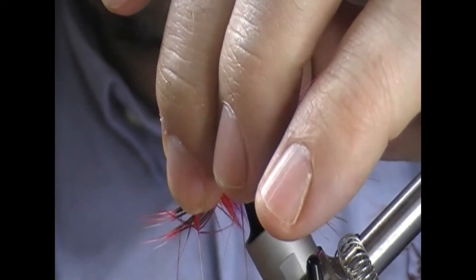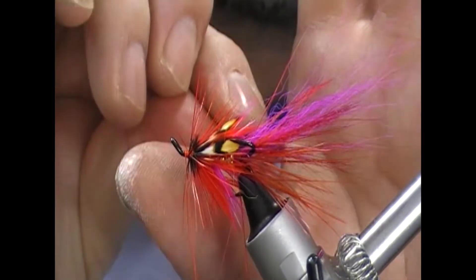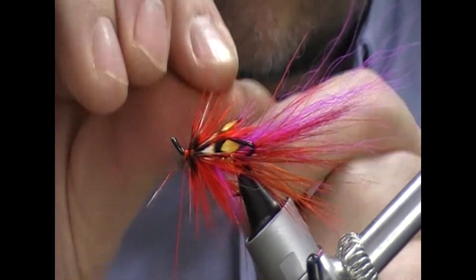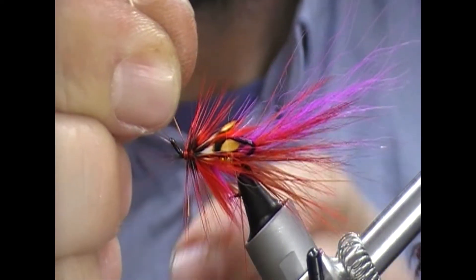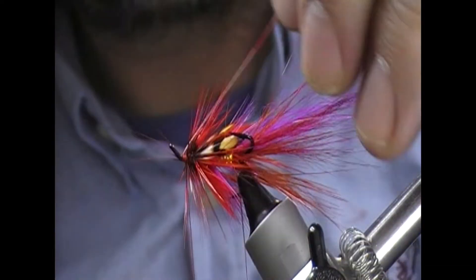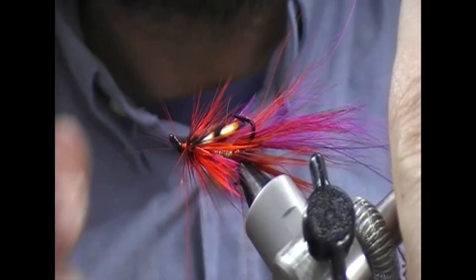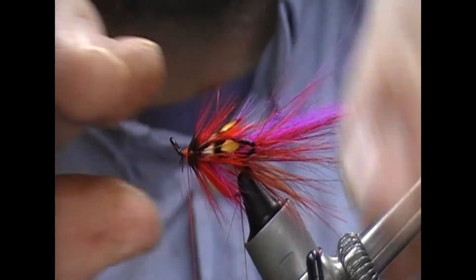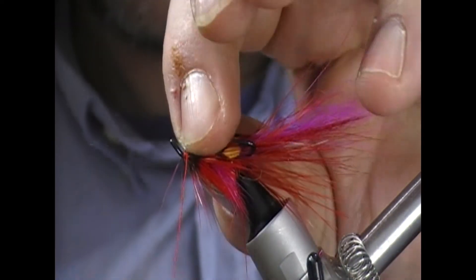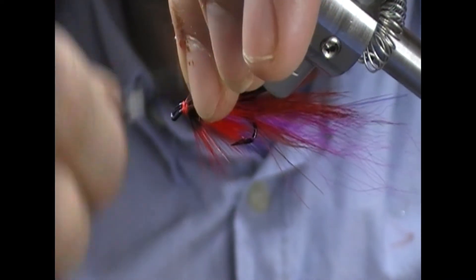On, on. Two, three, and cross it. Fold the stuff back, trim that off. And then it's time to push all these fibres back.